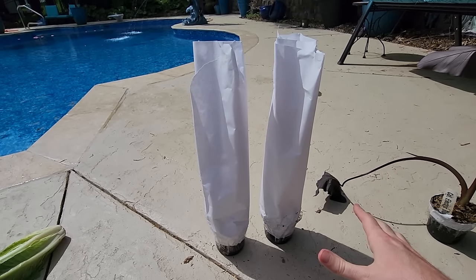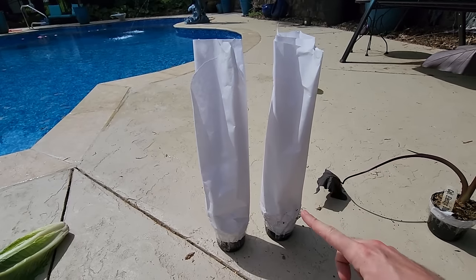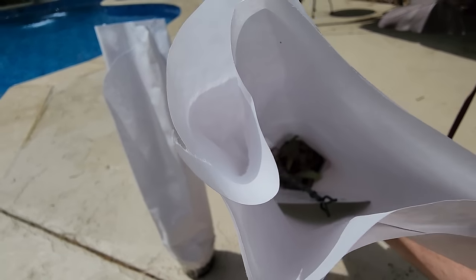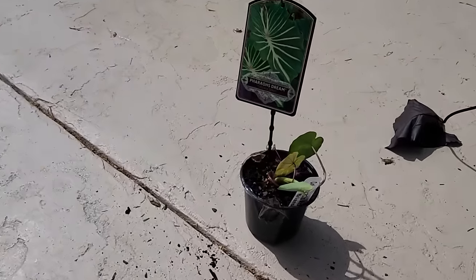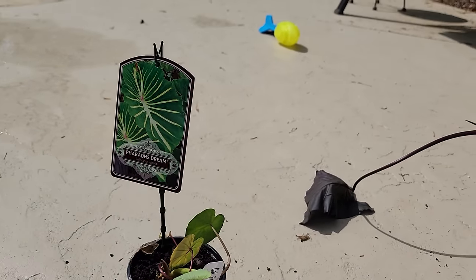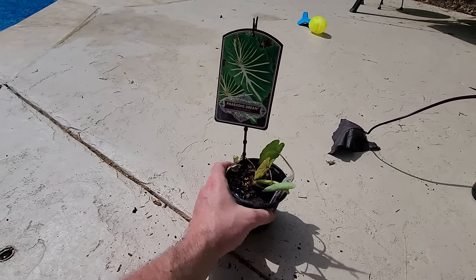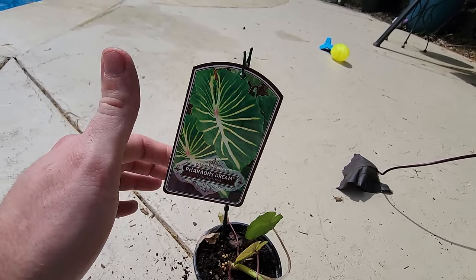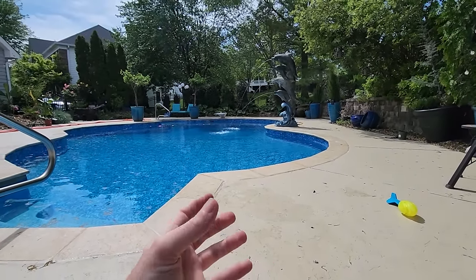I'm almost tempted to wait until after the Plant Delights order to open these, but let's go. You ready? It has some growing to do - nothing wrong with that, same as the Electric Blue Gecko. It's only May 1st when I'm filming this. This is Pharaoh's Dream calocasia.